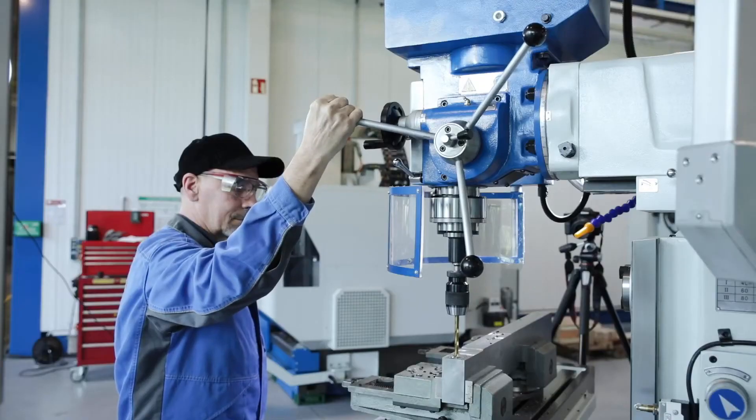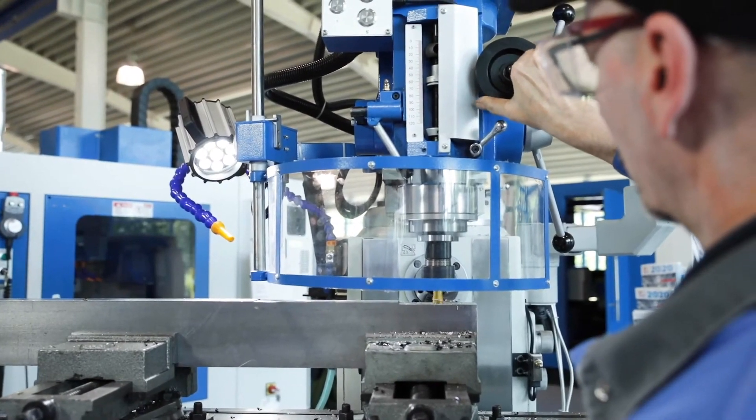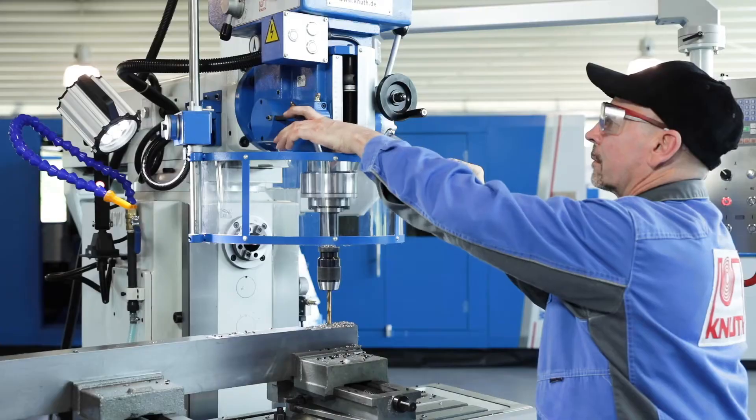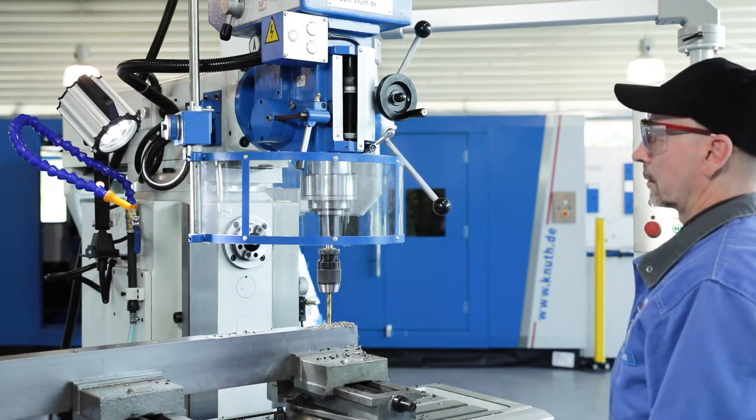For drilling, the sleeve feed can be moved by a turnstile type handle, and for milling, the fine feed can be carried out using a hand wheel. In addition, the quill can also be moved by an automatic feed and has an adjustable stop for the drilling depth.